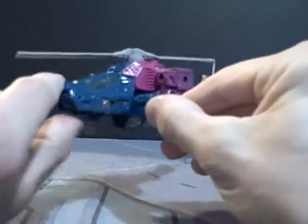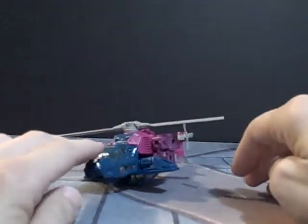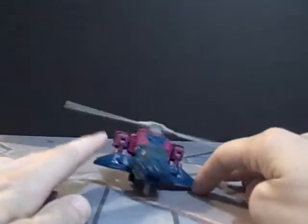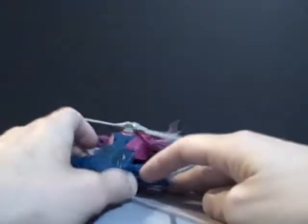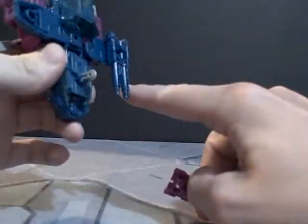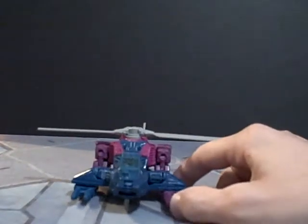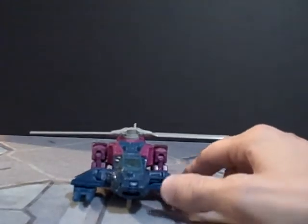Rotors spin nice and freely. He also has the landing gear right here on the bottom. If it's a flat surface, you can get him to stand perfectly, but on carpets and whatnot he'll just lean off to the side, which of course is where his weapons come in. Each one is a different color — you can see these are more like lasers and these are more like chain guns. Just pop them into the ports right here; he'll stand fairly decently. The pegs in the guns actually act as stabilizers, so he's not going to tip over.